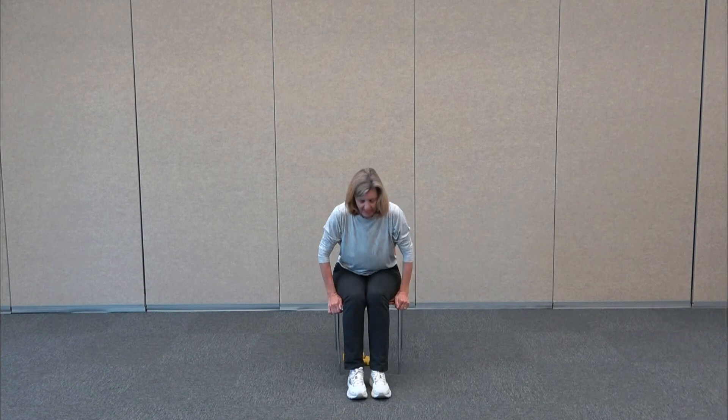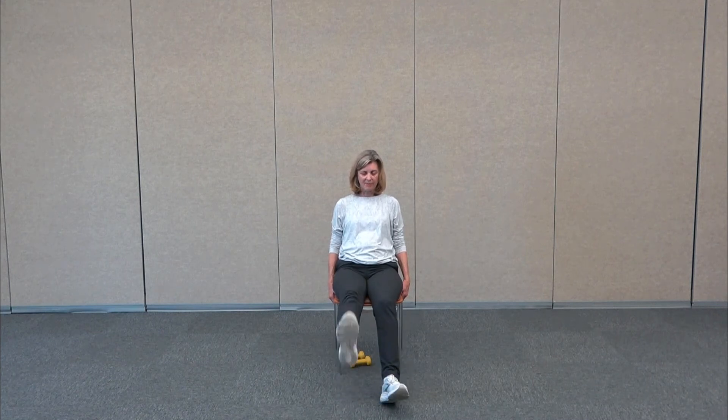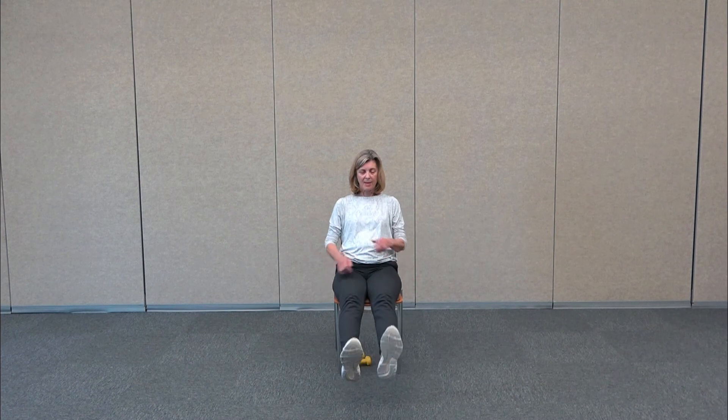We're going to take our bodies all the way back to the very back of the chair so you're resting on it. The heels come out — we're going to lift both legs up together. Double leg lifts for four, then singles: eight, seven, six, five, four, three, two, and one. Take both legs up and hold — we're going to flex and point, both feet, then singles to really loosen up those ankles and feet.